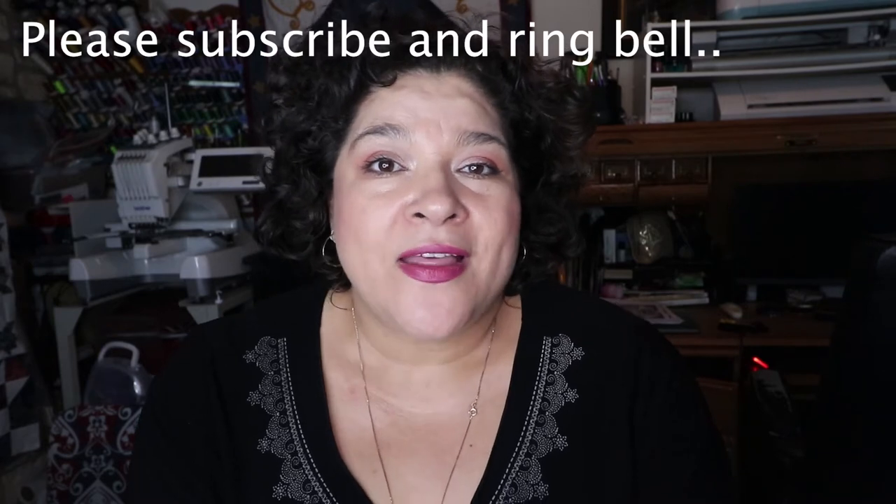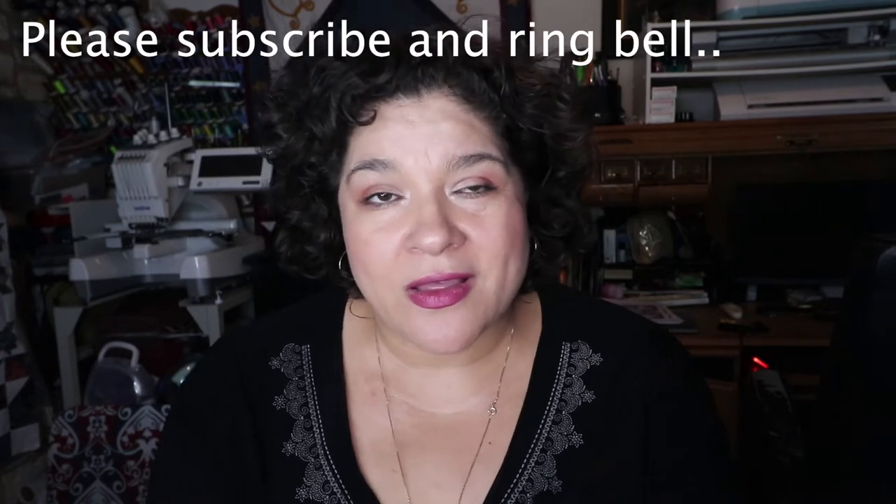Hey, this is Lorena. I wanted to do a video today on how to restore a quilt. On Quilter's Life part two, I went ahead and unstitched a quilt — thank God it was not that hard to unstitch. I thought this would be a really great video on the process of restoring a quilt.